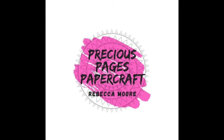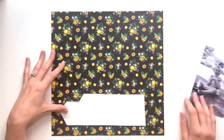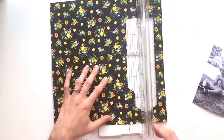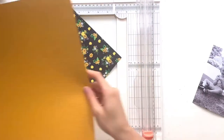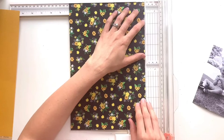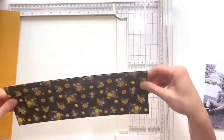Hello, it's Rebecca here from Precious Pages Papercraft, and I'm back with another layout to share for Paper Maze. I'm working with Photo Play's Sweet as Honey collection again - this is one of their Tula and Norbert collections. It's a really cute collection with lots of florals, bees, and gnomes, though I'm not really big on gnomes so I don't tend to use a lot of them.